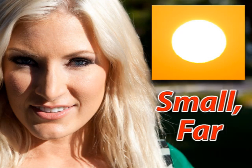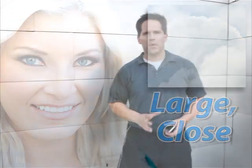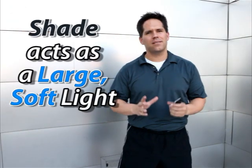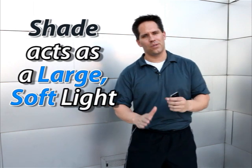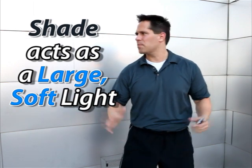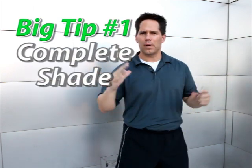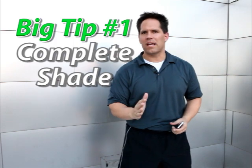To sum it up: very small, very far away light sources make hard, harsh shadows. Very close and very large light sources produce very soft, very flattering shadows. With this principle in mind, the best thing you can do for portrait photography with a cell phone is to find complete shade — like I'm standing in right now. You'll see there's no hard sunlight coming into the frame. This is a great way to start.